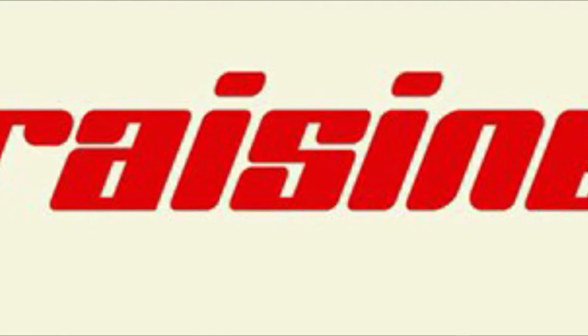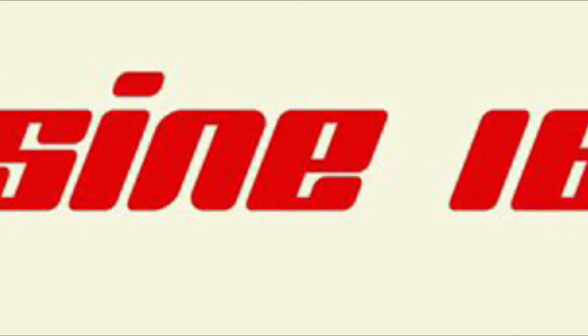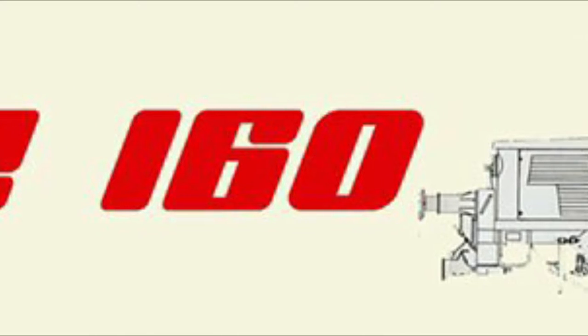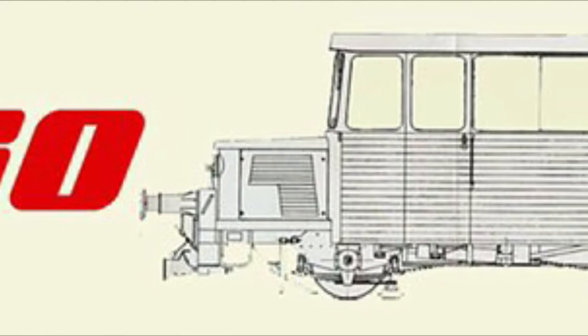Hello and welcome to another Drazine 160 video. It has been a little while since I've done one of these. Unfortunately I've just been a bit busy with various things including the layout, a few new bits of rolling stock and other life things really — just get in the way unfortunately of doing these as often as I'd like.